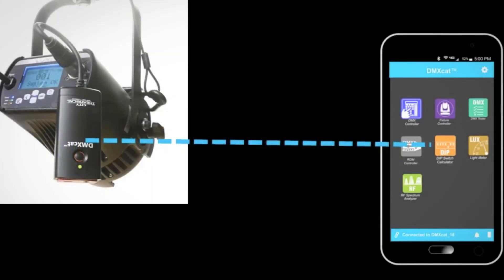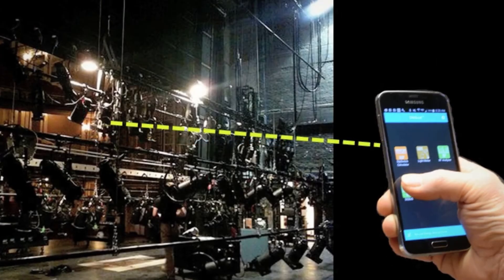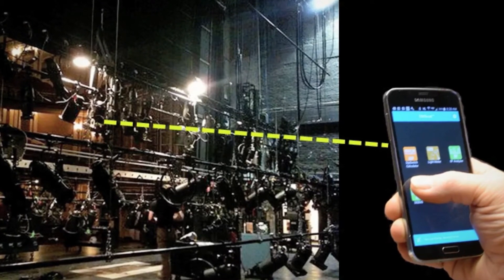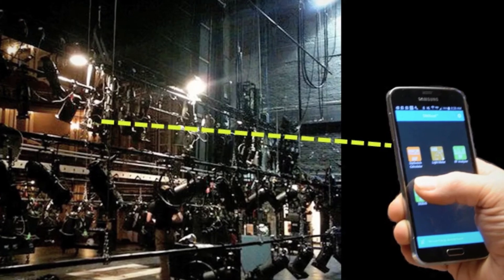The DMXCAT dongle and the user's smartphone communicate wirelessly using Bluetooth 4.0 technology. With a working range of 50 feet or more and without being physically connected, users can move about the workspace and use various apps while still using the phone for on-the-job communication.